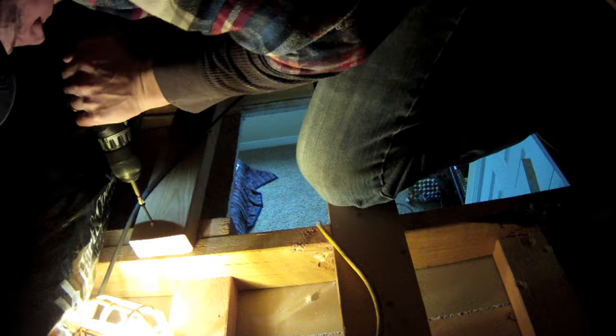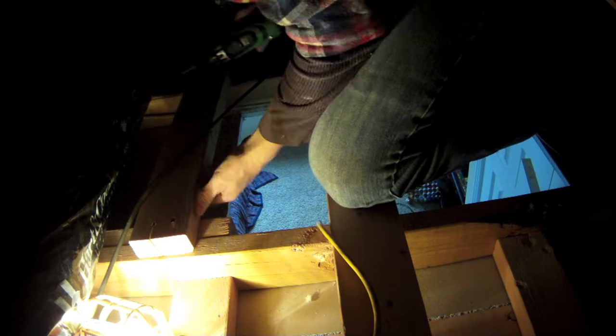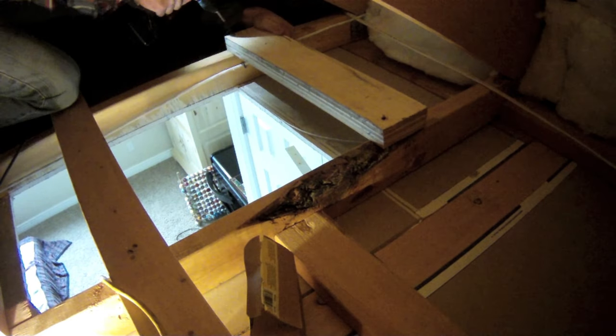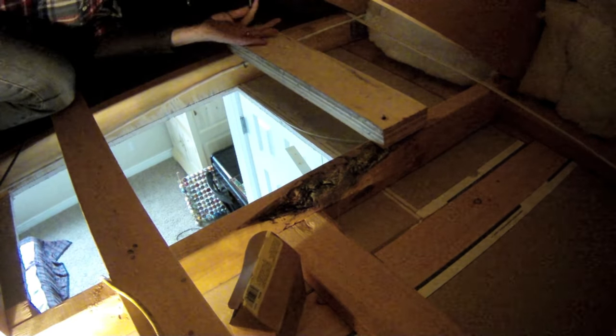Before we cut out that piece that's blocking the access door, we're going to install a couple of 2x4s to support all the studs up in the attic and make sure that nothing moves. We're installing one on each side of the door and just screwing it in. With the bracing installed, we're now ready to cut out the piece that's blocking the door.